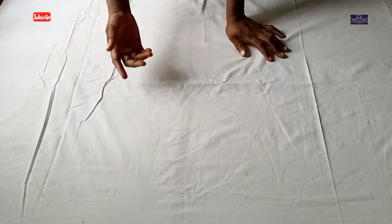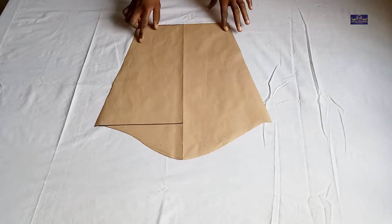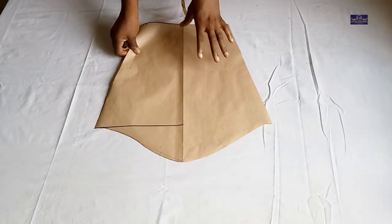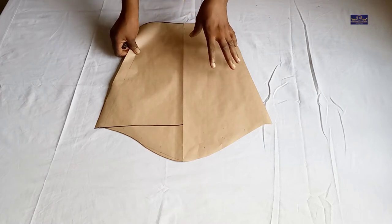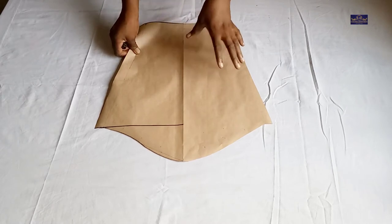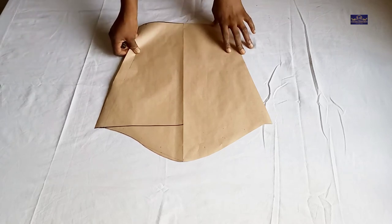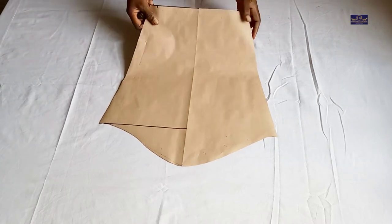In this tutorial you're going to be learning how to make a bishop sleeve, so let's get started. This is my basic sleeve — I have a tutorial on how to draft a basic sleeve and I'm going to leave the link in the description below so that you can check it out later.